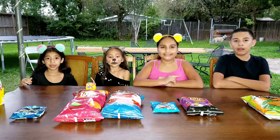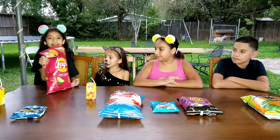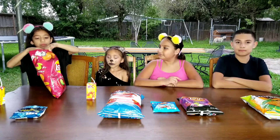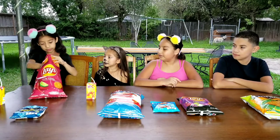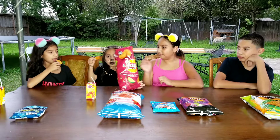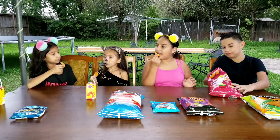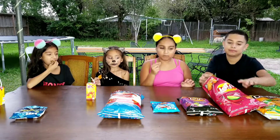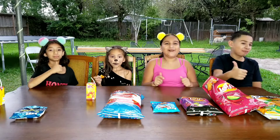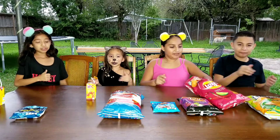The next chip is the Lay's Chile Limon. Let's open it and try it. They're so good!